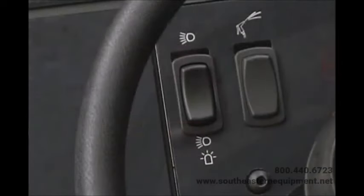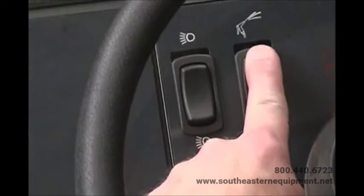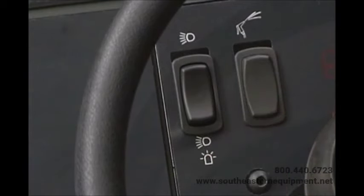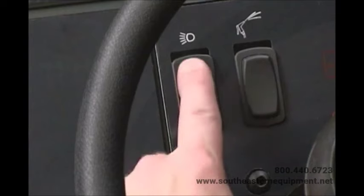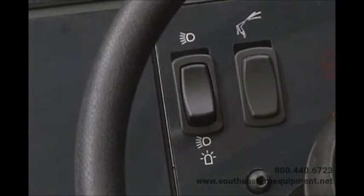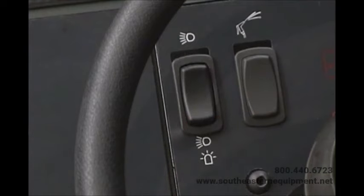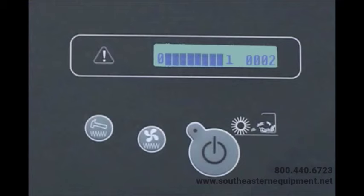The check engine indicator will illuminate if an engine problem is detected. If the check engine indicator illuminates while the engine is running, turn off your machine and contact a qualified service person. If your machine is equipped with the optional spray pumping system, there is a switch that controls the spray. The headlights, tail lights, and the optional revolving or flashing light are controlled by a switch on the dash panel. Press the top of the switch to turn on the headlights and tail lights; place the switch in the middle position to turn off all lights; press the bottom of the switch to turn on the headlights, tail lights, and the optional warning light.